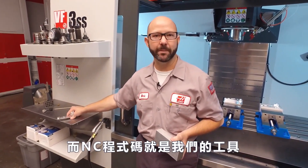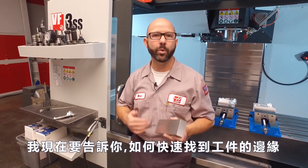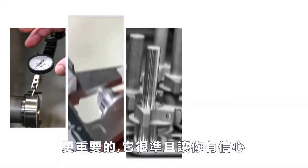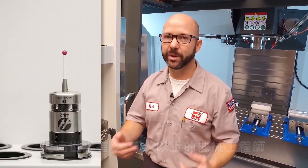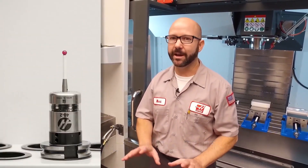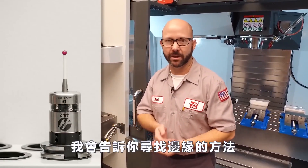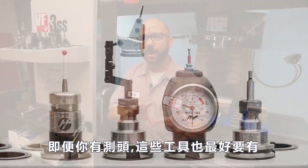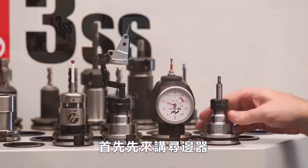Just as important as our NC program is our part setup. We're gonna give you some tips on how to find the edge of your part quickly and, more importantly, accurately and with confidence. We've got around 200,000 machines out in the field and not everyone has a probe yet, so today's tip will cover the manual methods of finding an edge — things like using an edge finder or different styles of indicators. Even if you do have a probe, these are skill sets that every CNC machinist really needs. Let's go ahead and start with the edge finder.